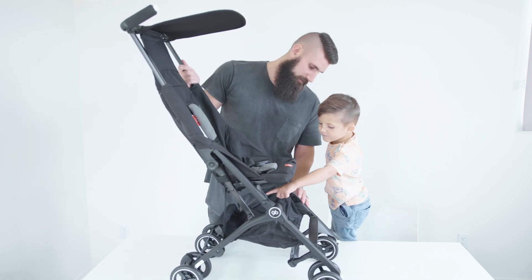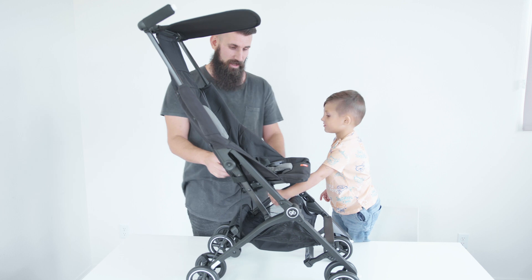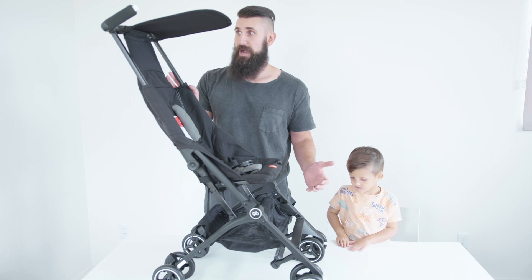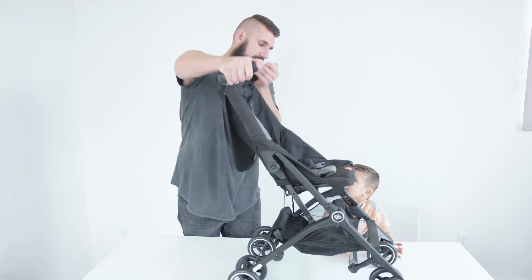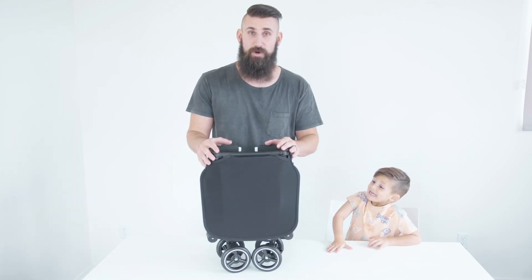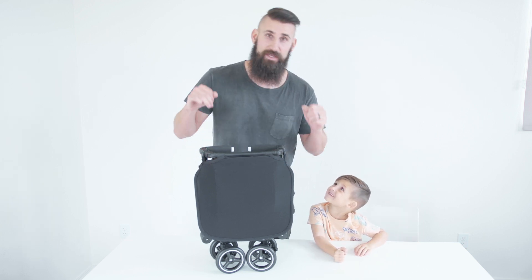Then flip the sunshade over and you're ready to go. It's really lightweight and feels sturdy. You can put your water and snacks in here — it's a pretty nice design. There's only one braking mechanism down low, but it looks like it could do the trick. To tear down, fold the sunshade back, push down on the two white buttons, press down and it folds all the way in, then fold it in half and clamp it down. Overall, very impressed with how sturdy it feels at only nine and a half pounds, and how easy it is to set up and tear down.